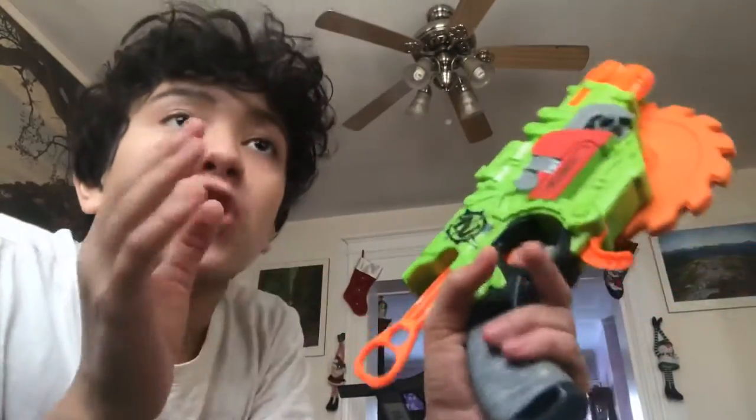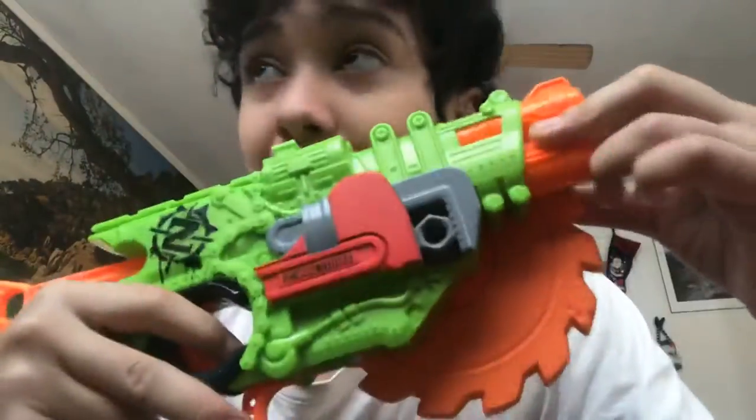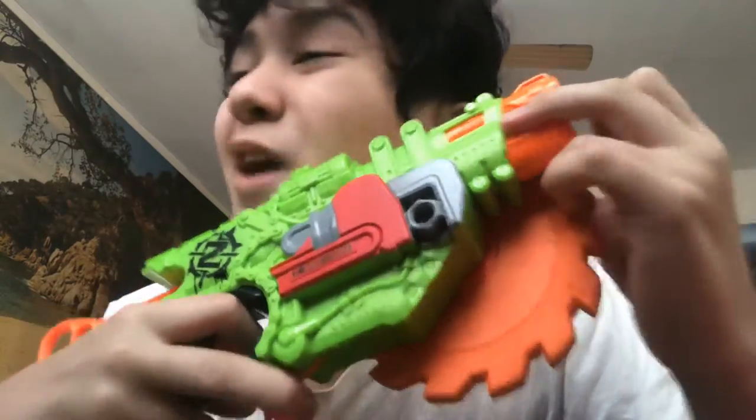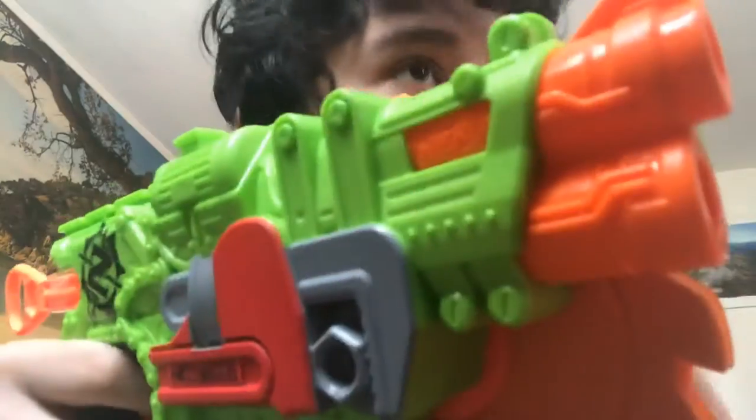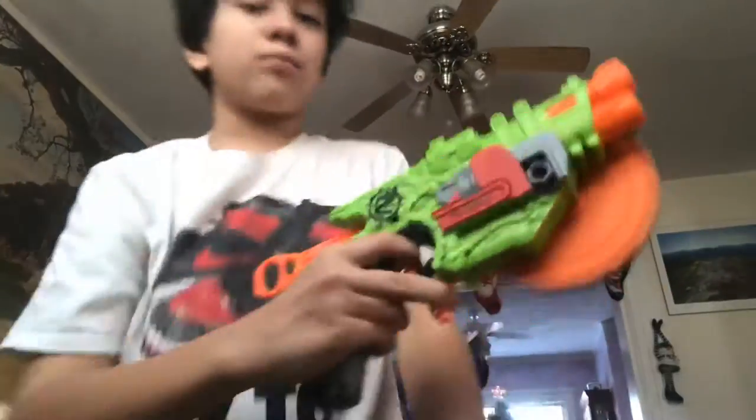If there's a book that says Nerf on it, you could throw it at someone and it still counts. So yeah — slice, slice. There is another version of this called the Brain Saw, I do not have it. I wish I had it — it's a way cooler version, way cooler. But this is the pistol form, like the little brother.